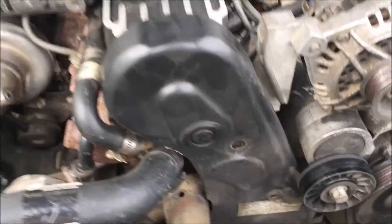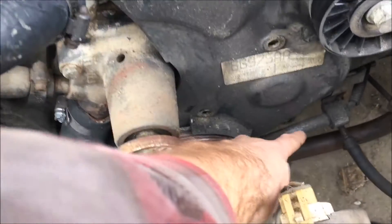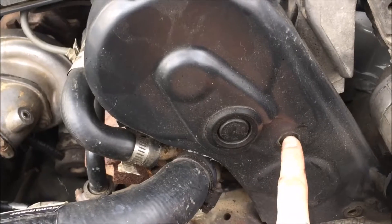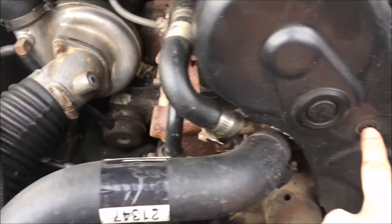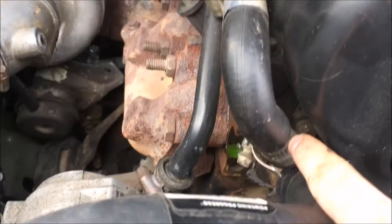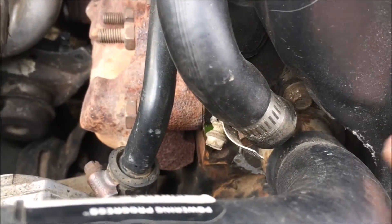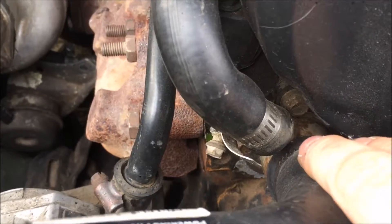Next you have a handful of 10mm bolts — you have one here, one here, one right here. On most of them you have your standard Phillips head screw tapped in right there. And then you have one 10mm bolt right there, kind of right above where your upper radiator hose goes into the block. It's kind of tricky — I'm going to try to get it out with a wrench here in a second.